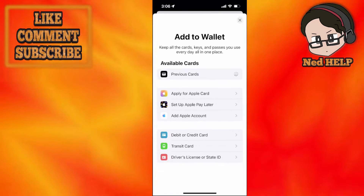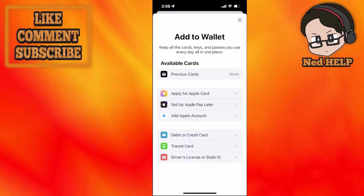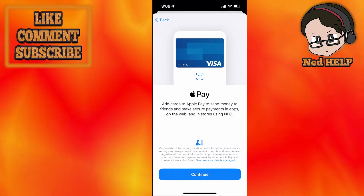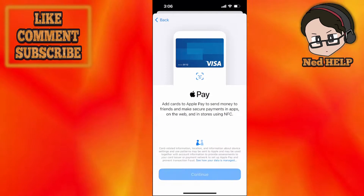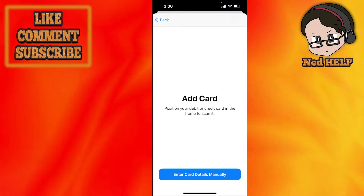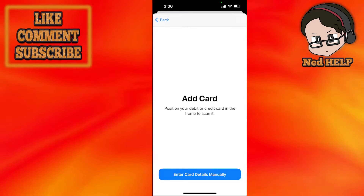Select the plus icon and it will show an option for debit or credit card, right there over transit card. Just click on it, click continue, and it will open up your camera so you can either scan your Visa debit card or input the card details manually.